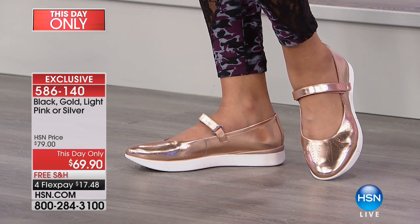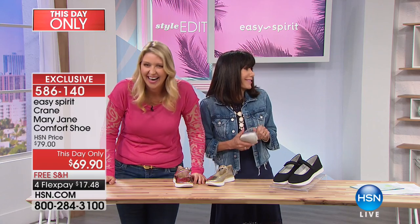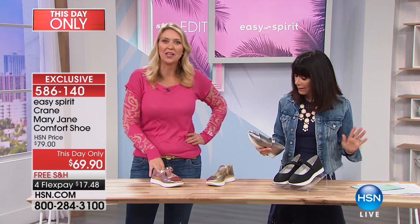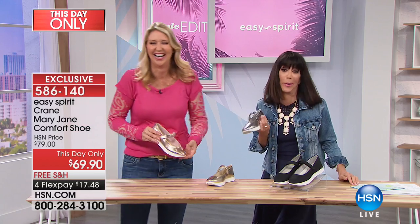I'm not sure where that name came from. I think it needs a more feminine name than Crane. What do you girls think? I guess they are sleek — they have that beautiful, graceful neck. I'm going to be Googling cranes after this just to come up with a reason why we did this, and we'll submit it to Easy Spirit Company.